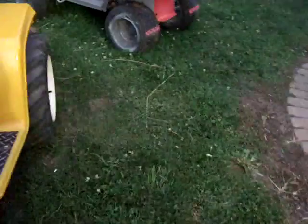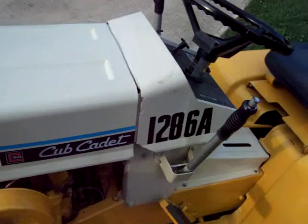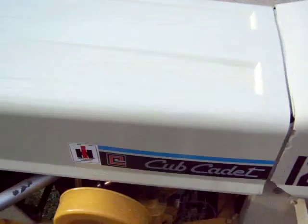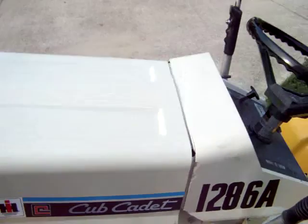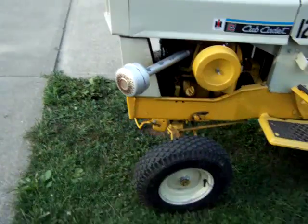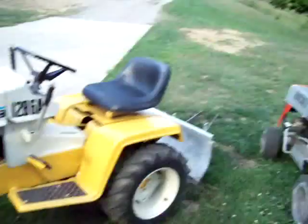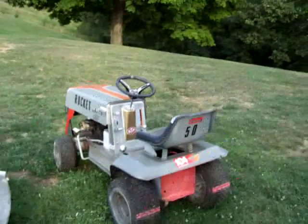I'm the only one that has this model — 1286. Now you're wondering. I said model 86, it is a model 86. But put 12 for the 12 horsepower, and 86 for the model. 'A' means alternate, so it's like an alternate tractor. That's my old racing tractor. I took the governor off — never do that — and blew the flywheel.